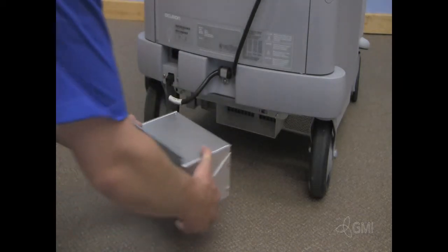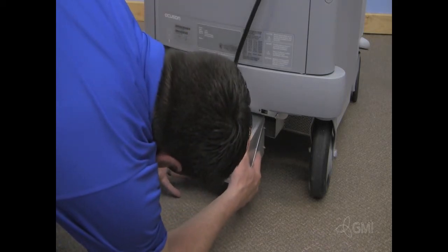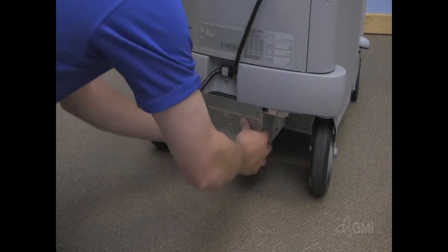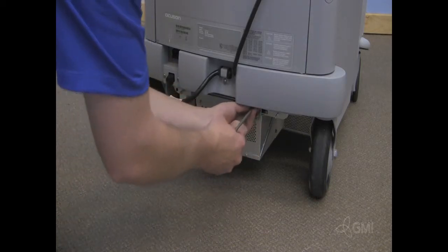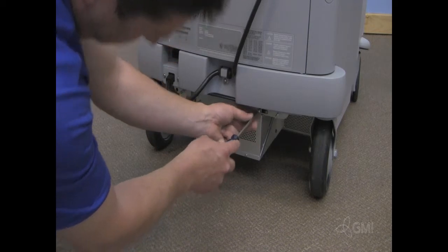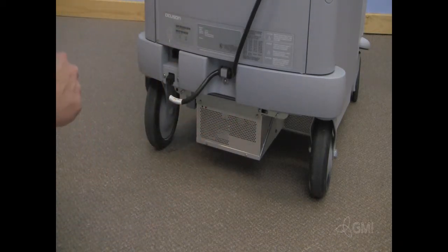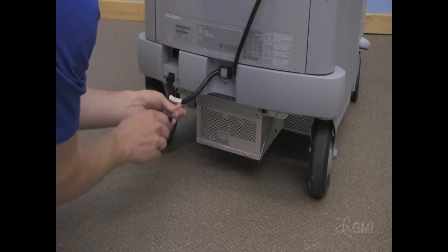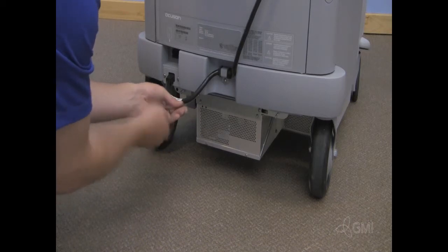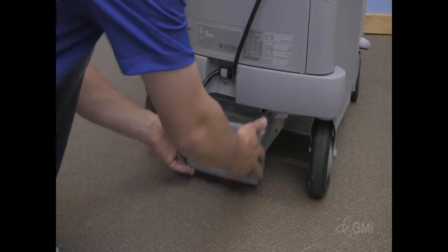Install the new PPS. Slide the PPS in using the guide rails. Reinstall the two screws. Reinstall the PPS cover.